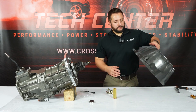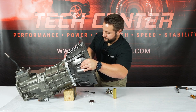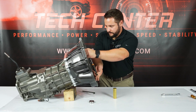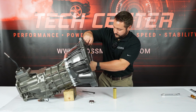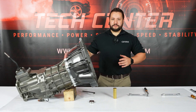Next we're going to install the bell housing to our bell housing adapter. Now that the bell housing is installed, you're almost ready to bolt this up to your LS engine.